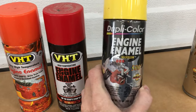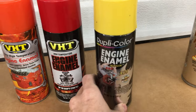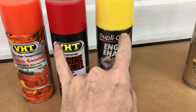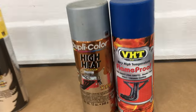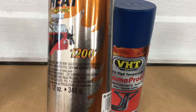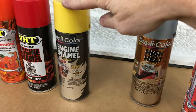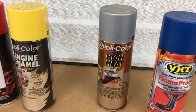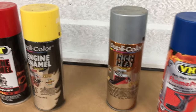We also have some Duplicolor Engine Enamel — this label is the older style, good to 500 degrees. Both of these are actually owned by Sherwin, so those are medium heat range. Then we have the high heat. Duplicolor is good to 1200 degrees, with ceramic. These are both older labels. Duplicolor High Heat was actually discontinued when Sherwin bought VHT, so that's a pretty old can of paint.